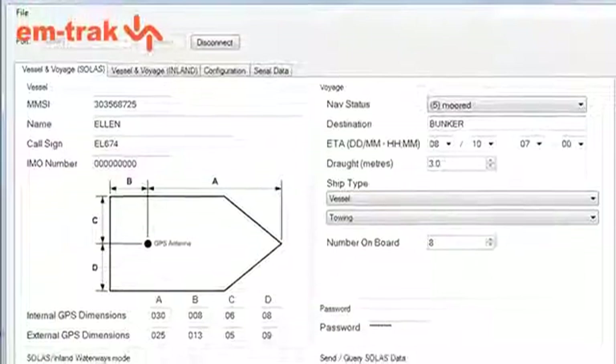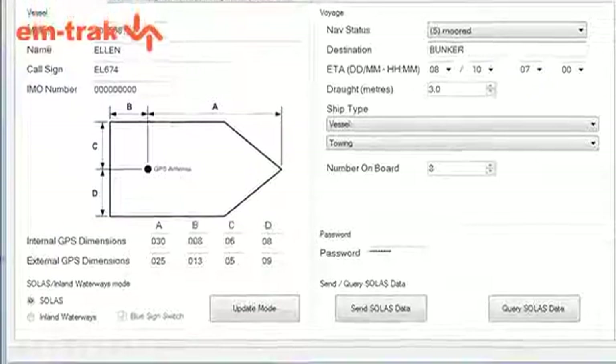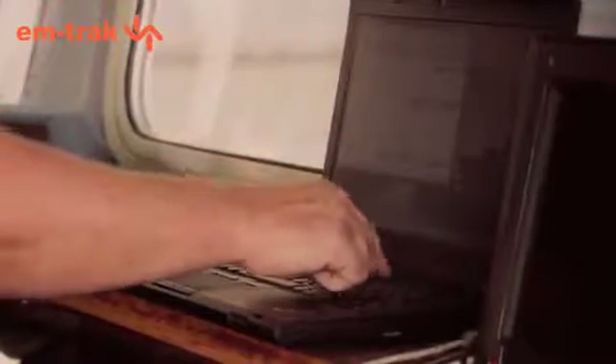This is really quick and easy to do, but it's important to get this right — this is what others around you will see on their screens. With our unit, you can use the ConfigAIS PC application, which is provided on the CD in the box, or you can use the menu system on the unit itself.